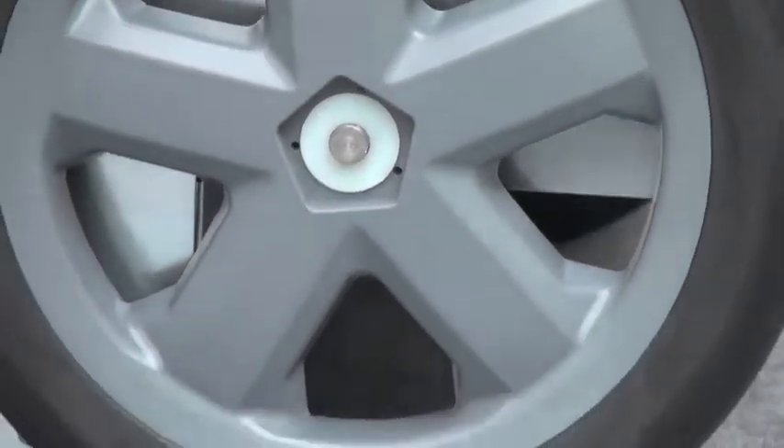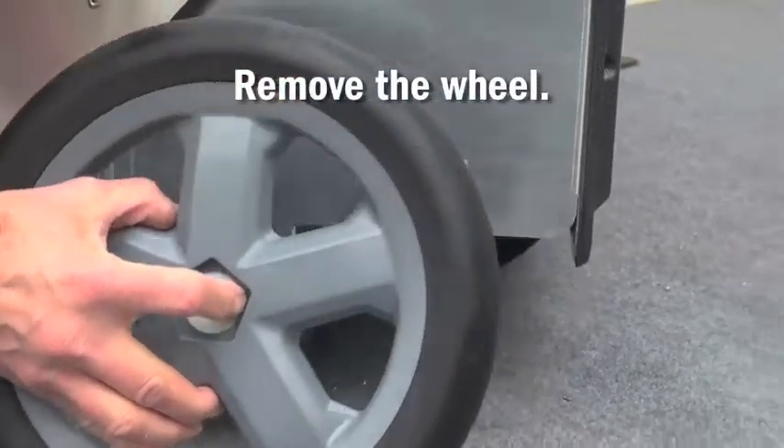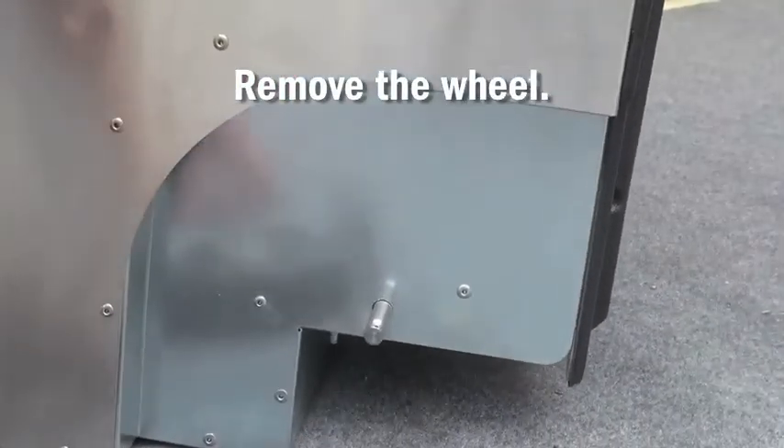Next, slightly tilt the unit and remove the wheel along with the nylon washer.